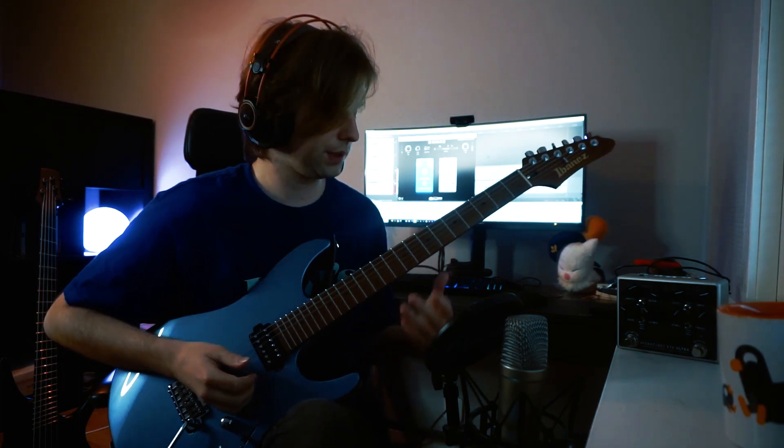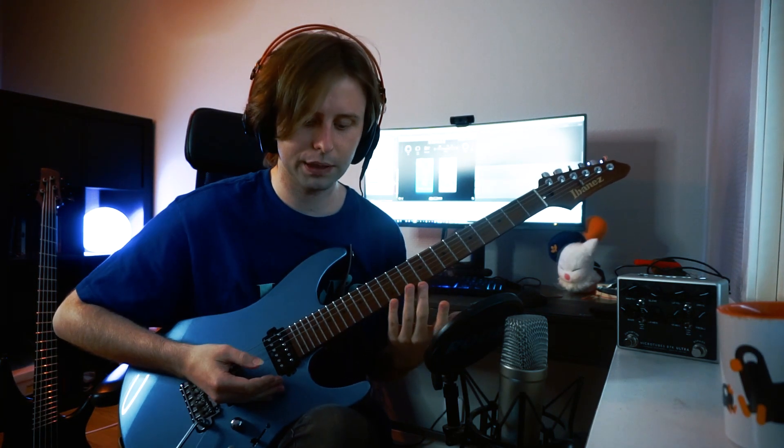This part is completely palm muted. You're really looking to get the same poppy transient quality out of every note. That sounds simple — just mute all the strings — but some strings actually need a bit more pressure or attention.